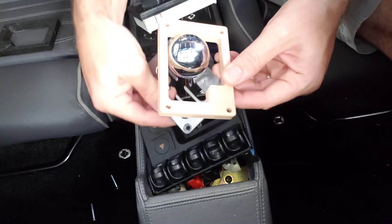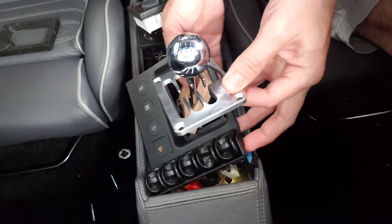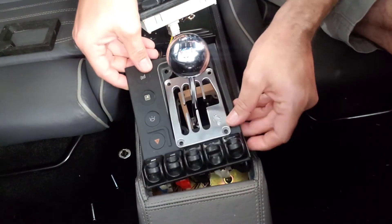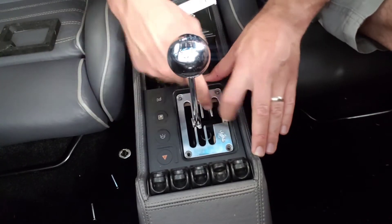I'll include the file in the description if anybody wants to 3D print them themselves. You're definitely going to want it in black, because you can actually see it when it's all put together.